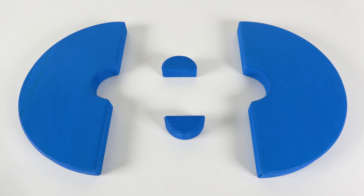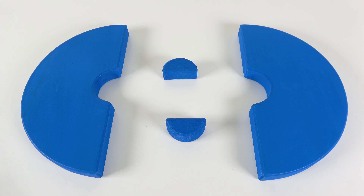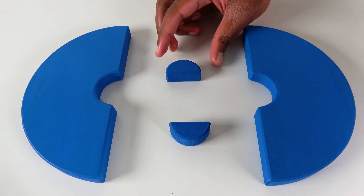Do you know what color is this? This is the color blue. We have two blue semicircles, and both of them are small. Let's join them together. Now we have one small blue circle. Now let's make this circle even larger. Wow, we did it. We completed the blue circle.